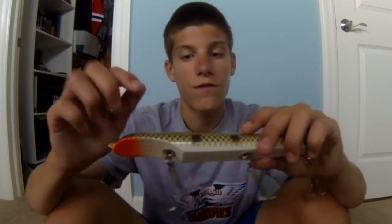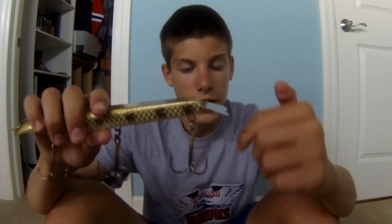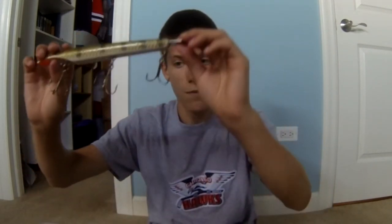The Suick is made out of solid wood with drilled-in hooks and paint. To tune it, you bend the tail down - the more bent it is, the deeper it'll go and the longer it'll take to float back to the top. The shallower it is, it just goes down a little bit and keeps coming up, which is better for faster or shorter retrievals.